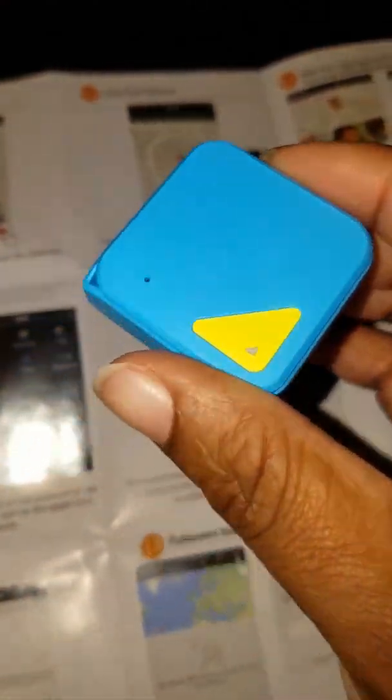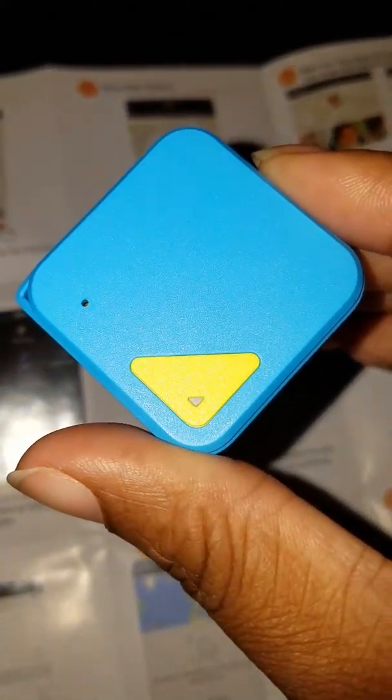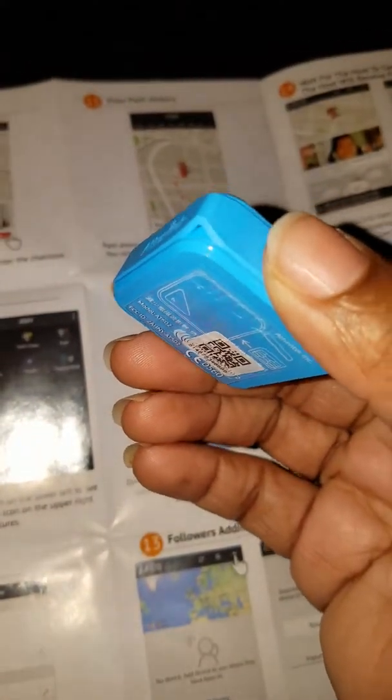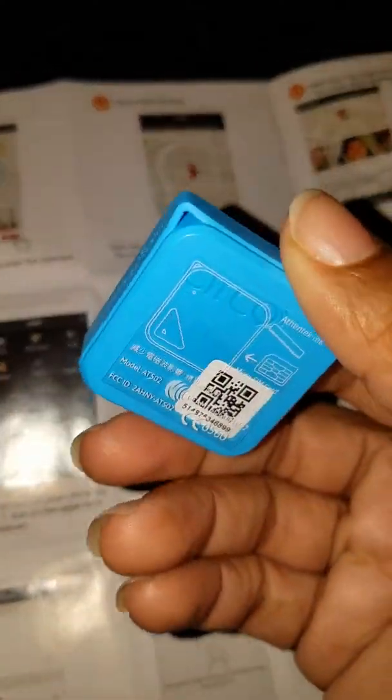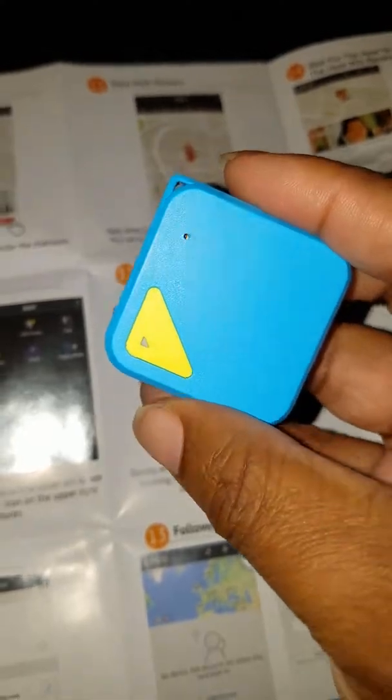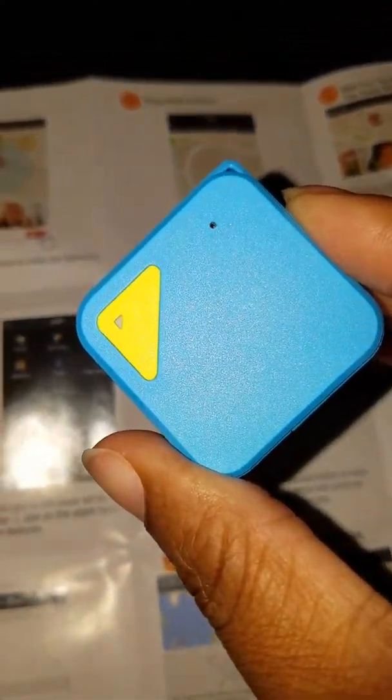I think it's the perfect size. You can slip it into your child's pocket or anywhere really given the size that it is, and nobody should be able to detect it. I hope you enjoyed this short video — have a great day!